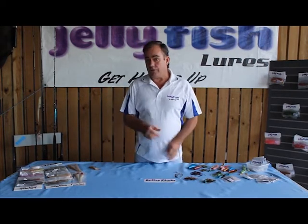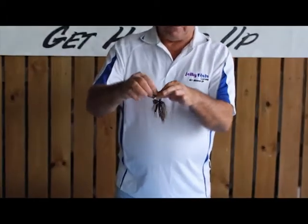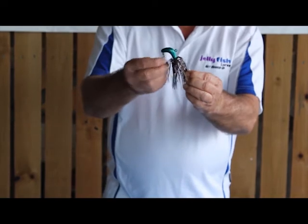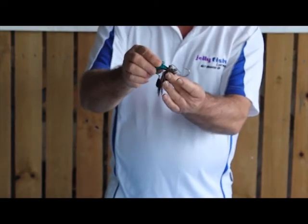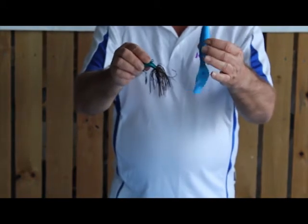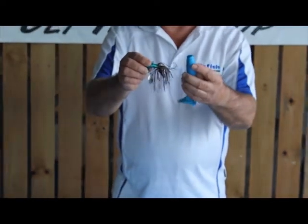Welcome to Jellyfish Lures. I'm Jim Archer. On today's video we're going to show you our new spinnerbait: powder coated head, nice little shiny blade, skirt, and big 7-0 hook, which will accommodate our large fat boy grub. Today we're going to show you how to rig it.